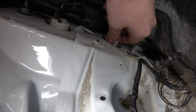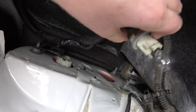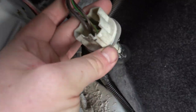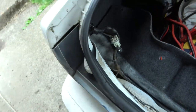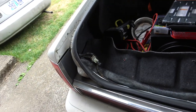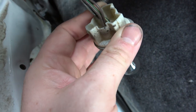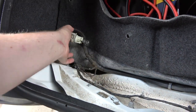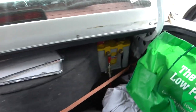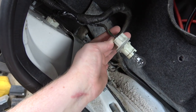We can probably back-probe these light connectors to figure out which ones are turn signal. On this car, turn signal and brake are on the same circuit, and brown is the running light. I'm almost wondering if I should run that on a relay — conveniently I have a battery back here so I could do that.